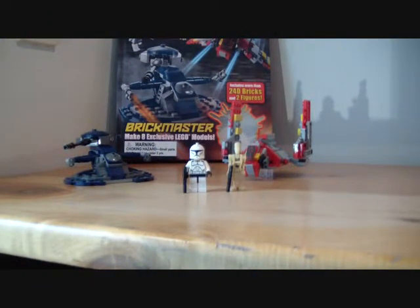What's up LEGO Star Wars fans, here Magma with a LEGO Star Wars review. This isn't really a LEGO Star Wars review though — it's more a book that LEGO made with Star Wars things.